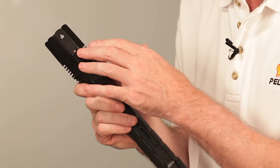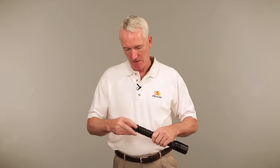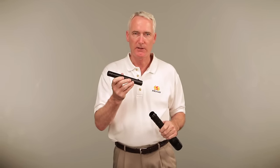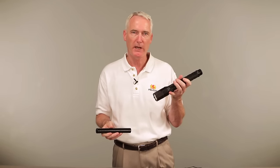The 8060 also includes a low battery indicator light. When there's less than 25% power left, it begins flashing red on the head of the light. This light runs on a rechargeable nickel metal hydrate battery stick, but it can also operate on four disposable D cell batteries.